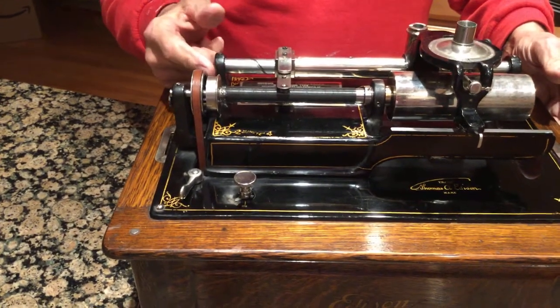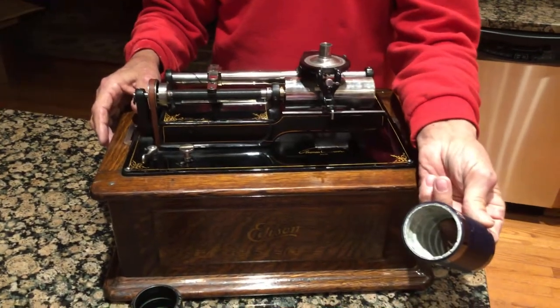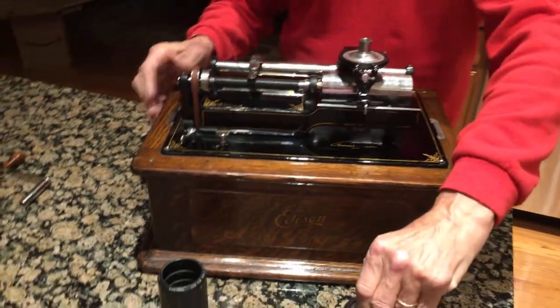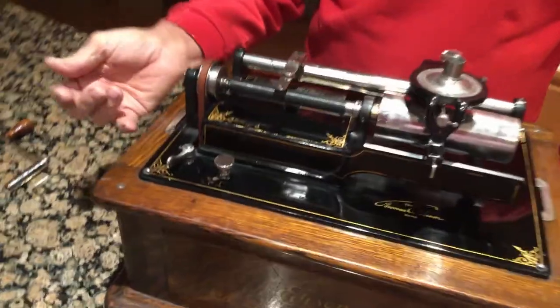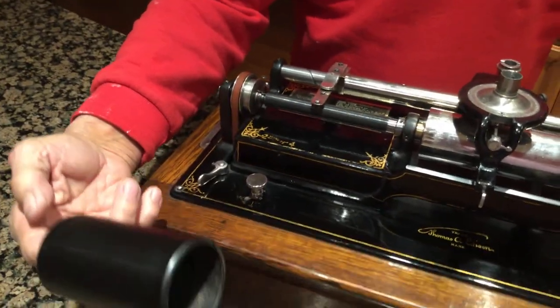When this is out it plays a four minute cylinder, which is a blue amber that looks like this and has plaster of Paris on the inside. And then when you click it over like that — you heard it click — it plays this two minute record which is in wax.